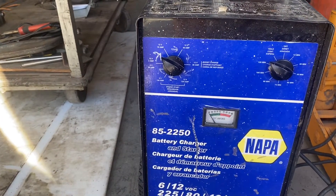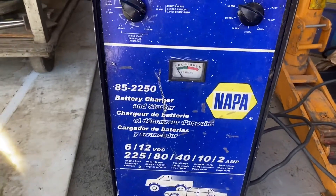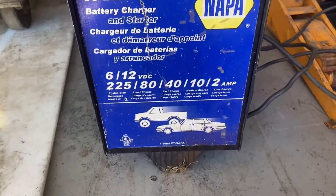Hi, this is Adam from Small Town Machine Shop. Today I'm going to try to fix my battery charger, my booster and jump starter.